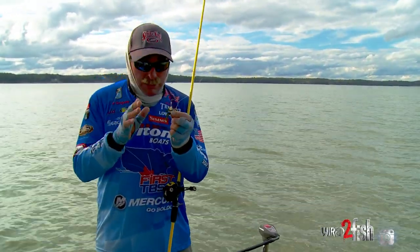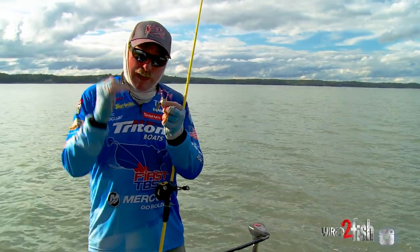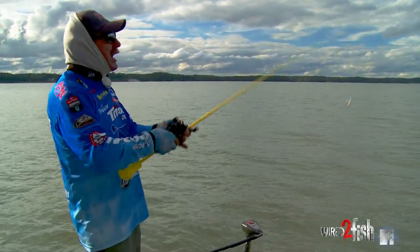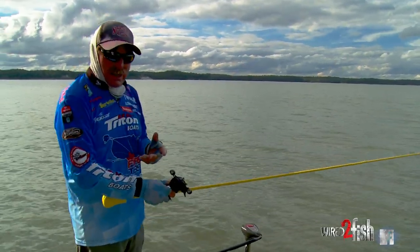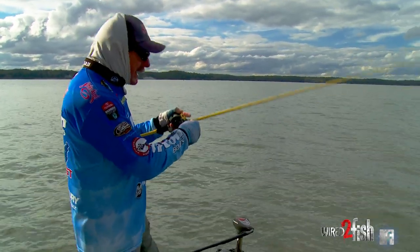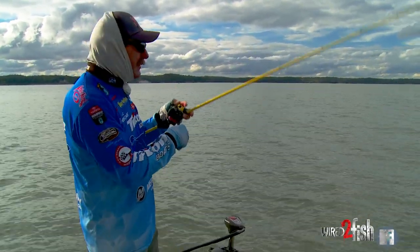It's an incredible little bait that is very, very effective. That's what I can't stress enough — how effective it is, especially on ledges, drops, smallmouth, spots. They go crazy for this thing and it's so easy to fish.